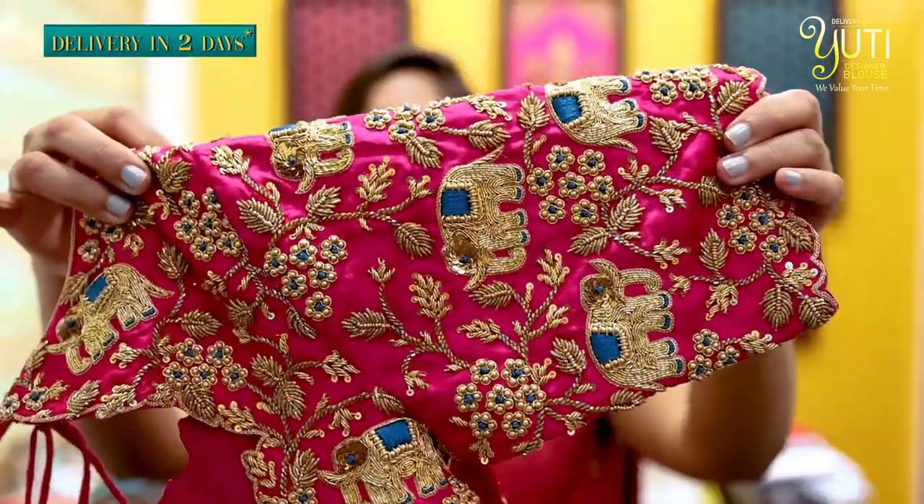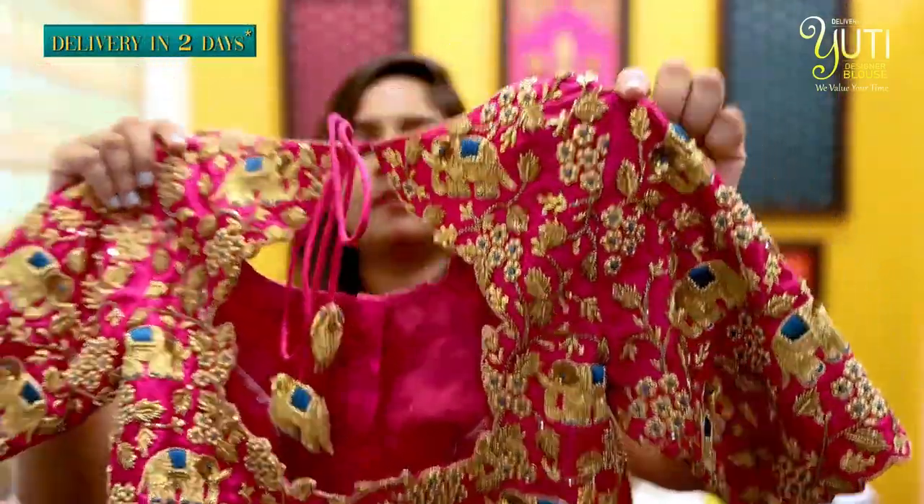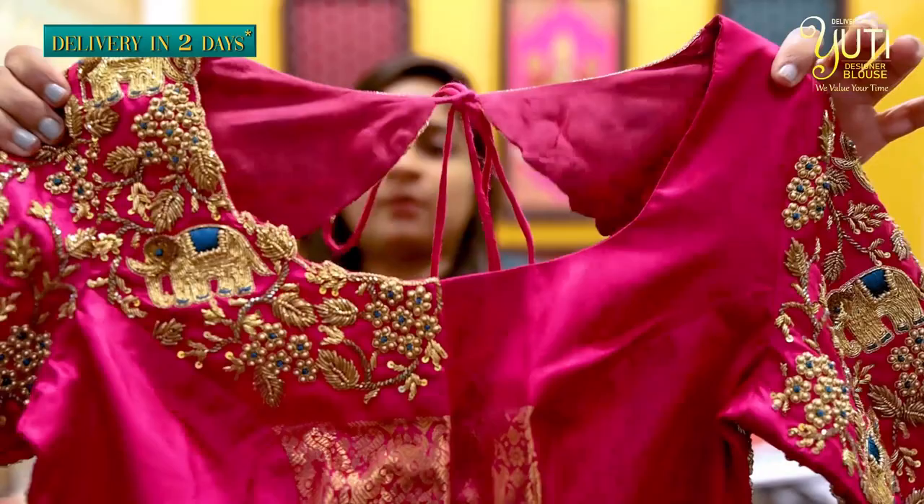This is the heavy sleeve, and the complete work on the back. You can work on the front and right side as well. This is the best design — you can embroider your colour combinations and have it stitched to your body measurements.